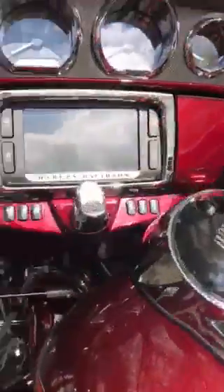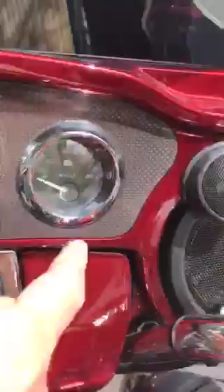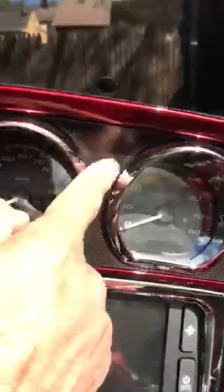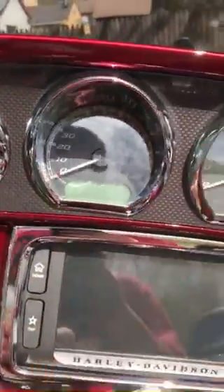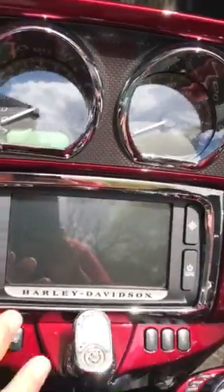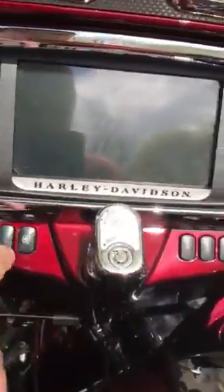Over here in the fairing, on the dashboard of the fairing, this was upgraded. All the gauge bezels are chrome with this trim that goes around, which gives them a very nice touch. Also, there's a trim around the radio which is chrome — that was customized too.